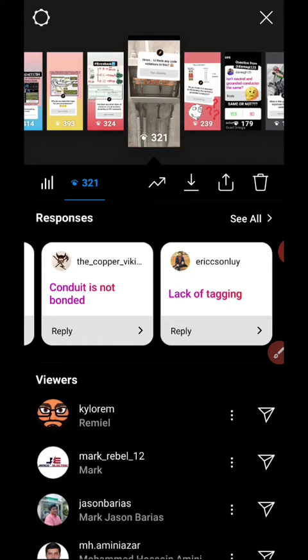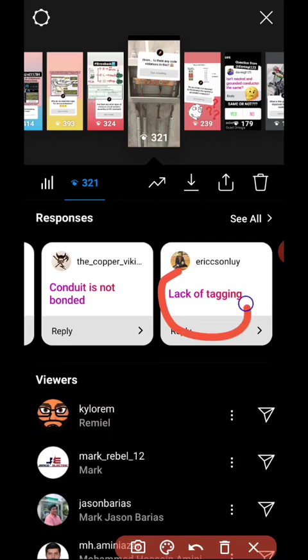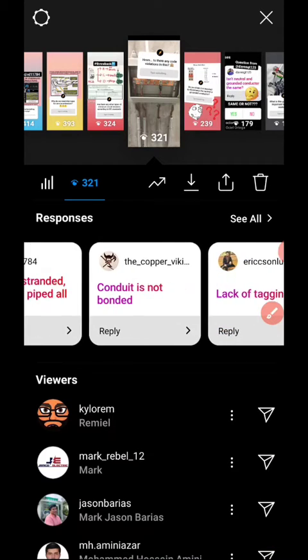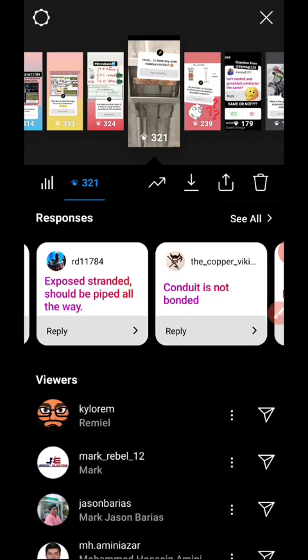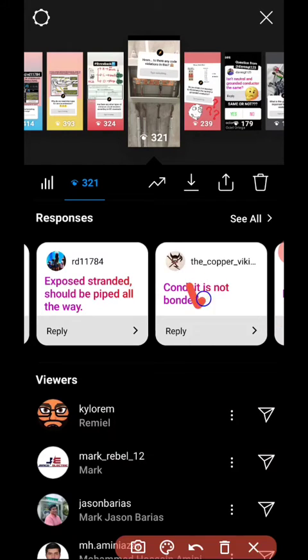The first one, Mr. Erikson Lui: lack of tagging — I don't think so, tagging is not required for grounding conductors, and bare is allowed. Also, there's a grounding electrode conductor, and for copper, the metallic conduit is not bonded — yes, that's correct.